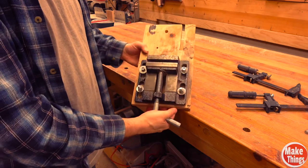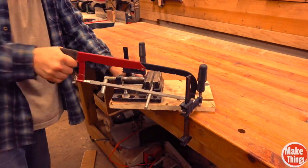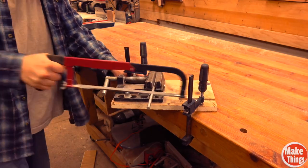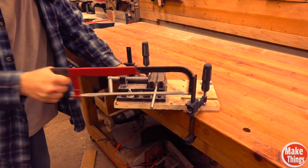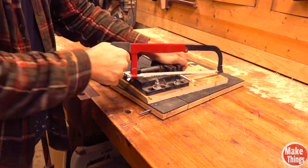My drill press vise is attached to this board. To use it, I end up adding a couple clamps to hold it down. With these grippy boards, I can hold the vise in place with my hand on the top.